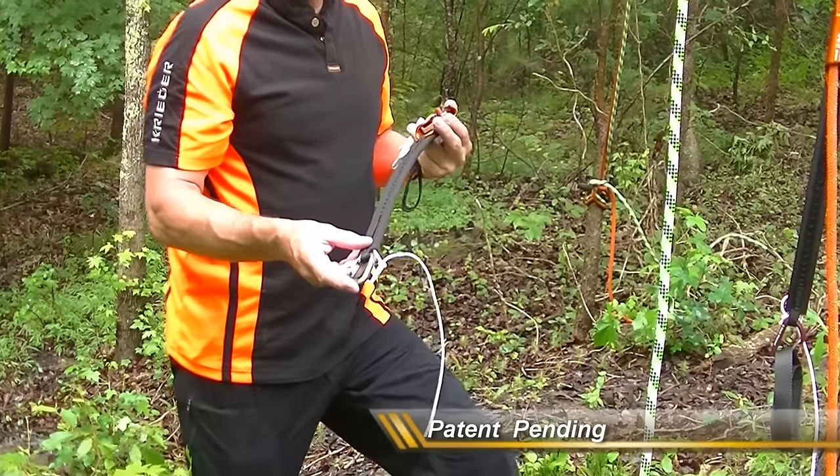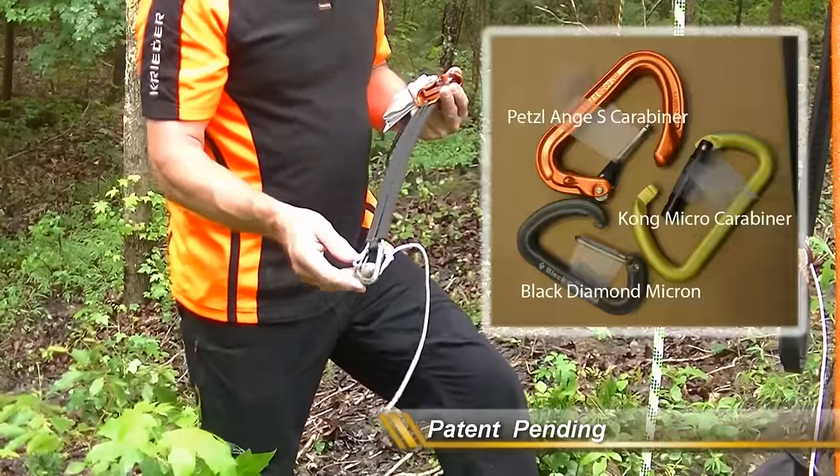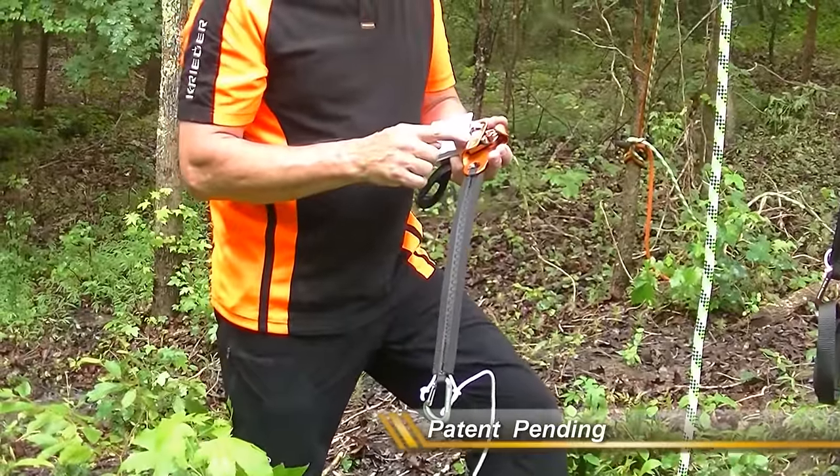This is a fairly inexpensive Black Diamond carabiner that it comes with. They're good for about 350 pounds. I'll explain some other options to that at the tail of this video. The ascender is a CT Simple ascender.